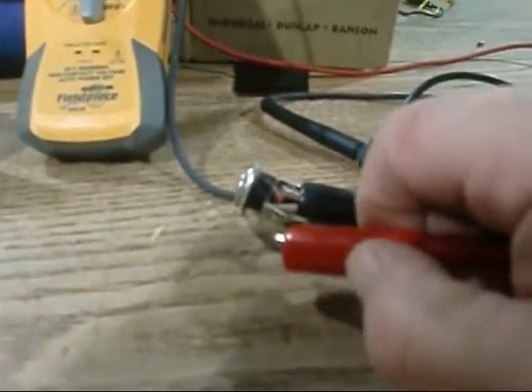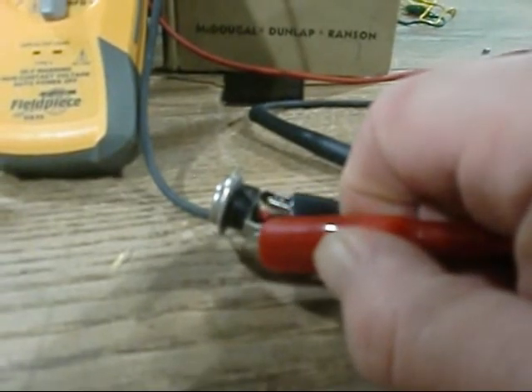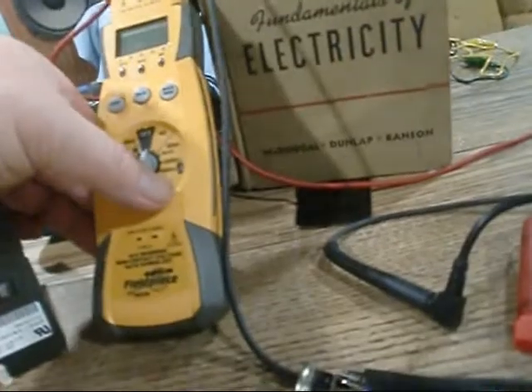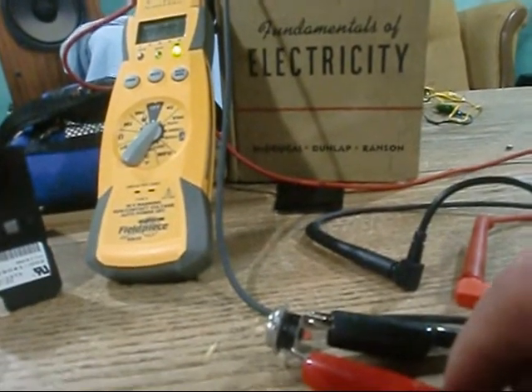This is something we do a lot of continuity testing on — this is a limit. This is a resettable limit; you have to reset it. See that little red button there — when it opens, you have to reset it. Let's see if she's got continuity. We're good to go. If it wasn't beeping, we'd know she was open.